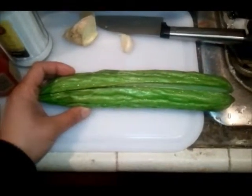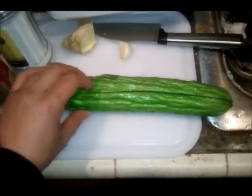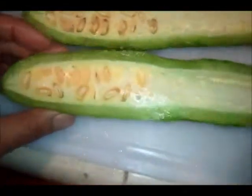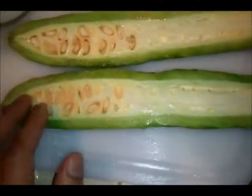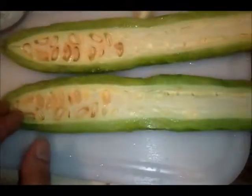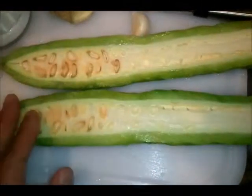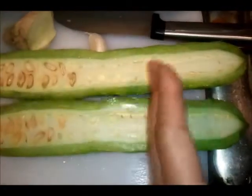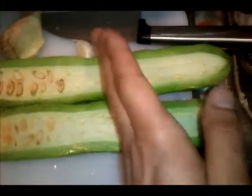Here is how to prepare a bitter melon. You just cut it along the long side — in the middle there are a whole bunch of seeds, so you want to remove all of this white stuff, the seeds. Just remove it all and wash it. You just want the green part after you remove the seeds.